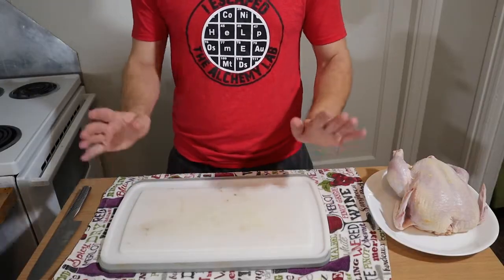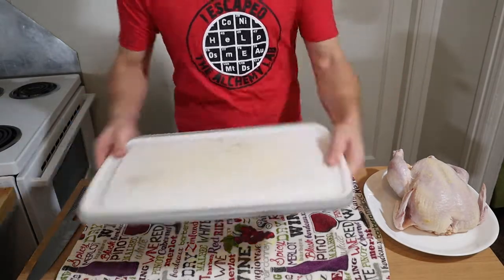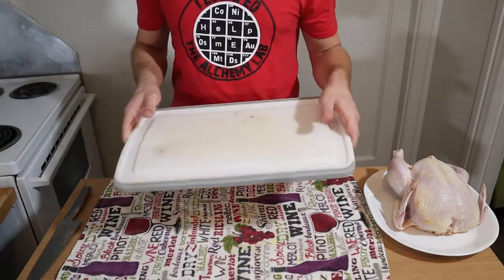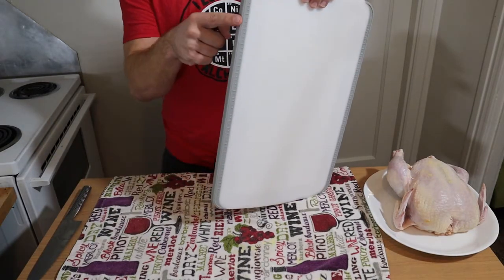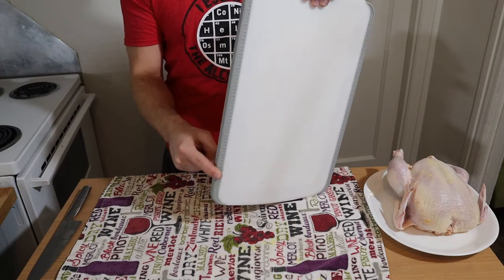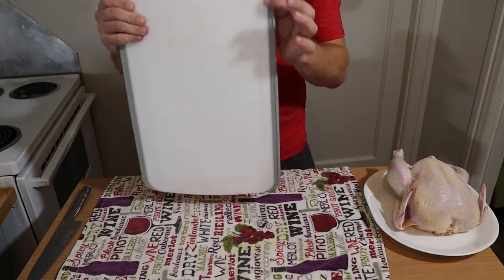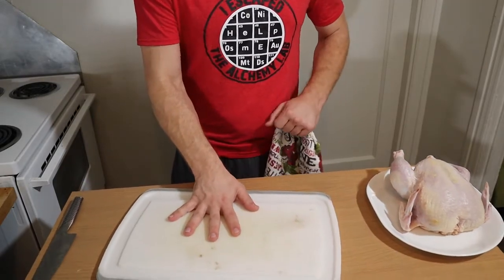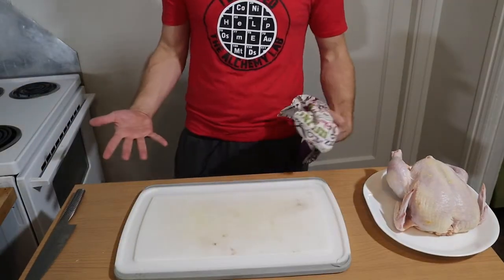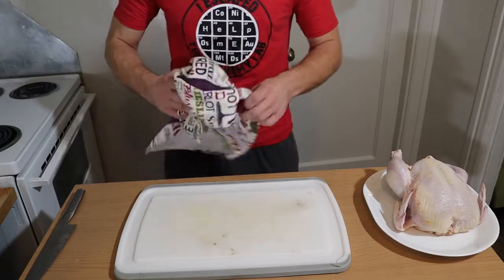First thing you want is a cutting board. I always put a towel underneath my cutting board — it keeps it from sliding while you're working. For this particular cutting board, I don't need the towel because it's a great brand by Pampered Chef — it has rubber grips that also let you measure your cuts, and they act as grippers on the table. So it doesn't move, which is great. Maybe Pampered Chef will see my video and say, 'Hey, let's sponsor this crackhead.'